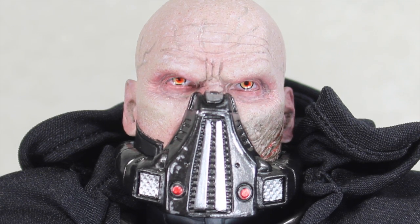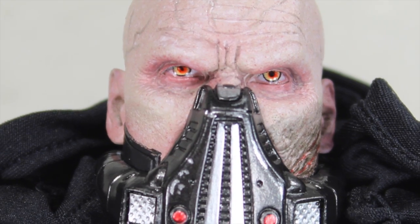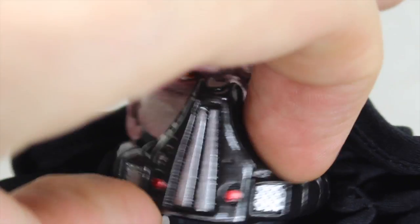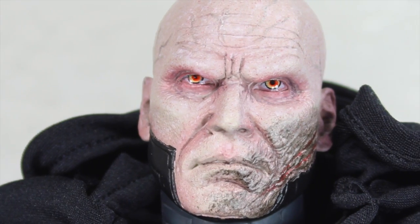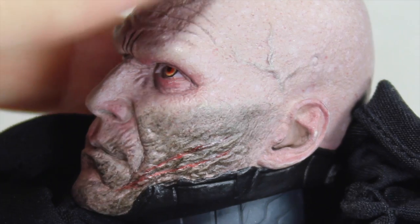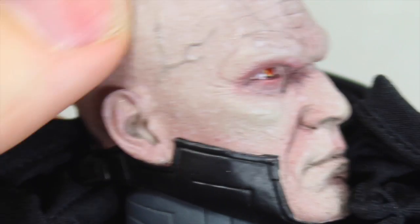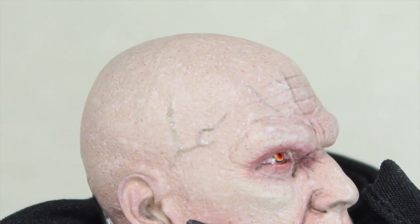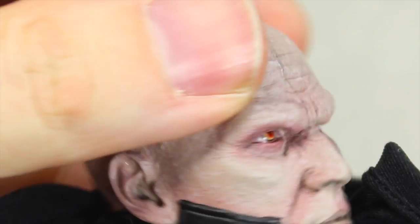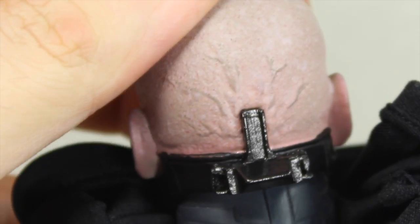He is one of those scarred characters, as you can see here. He has a breathing mask that Sideshow does include, and what's cool is it is removable. This is Malgus from a scarred look. If you know the game or read the books, you know how he gets these scars — I won't spoil it. You can see the detail that Sideshow has put on there is pretty incredible, with all the different paint apps. I love those Sith eyes. He does have a little attachment for the mask. I also really like the neck piece right there.